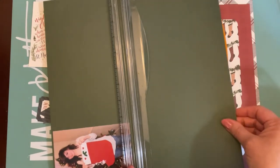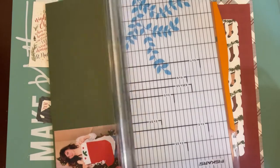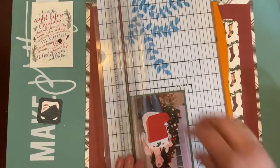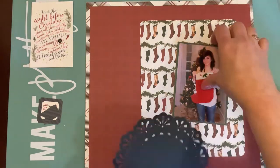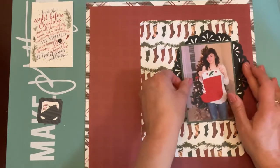I'm going to put about an eighth of an inch mat behind this photo. I'm trimming it just by eye, not measuring, just eyeballing everything. I also want to say that the stocking in the photo isn't the stocking we hang up each year — it's just one I saved from when she was a baby. We take a picture of her with it every year, or we did when she still lived at home.